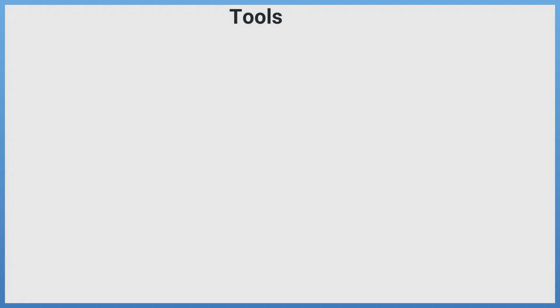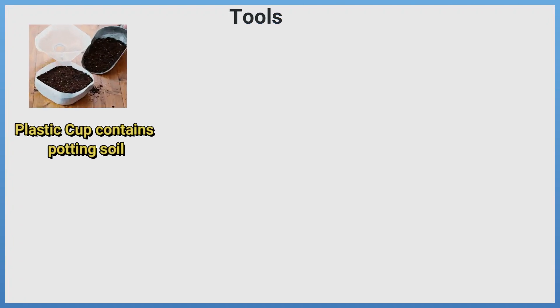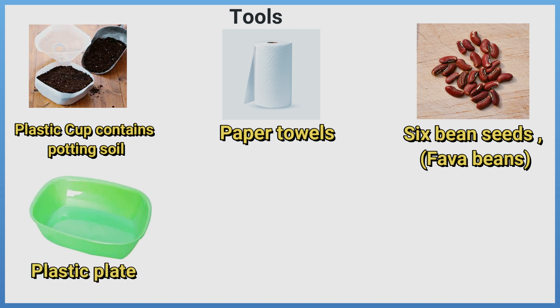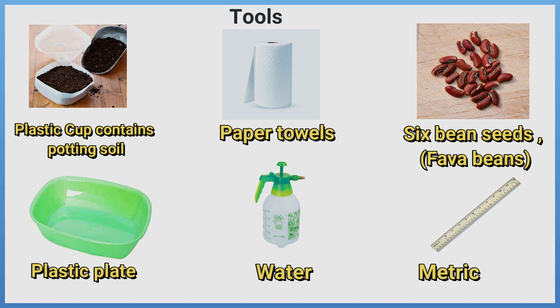Tools: a plastic cup containing potting soil, paper towels, six bean seeds (fava beans), a plastic plate, water, and a metric ruler.